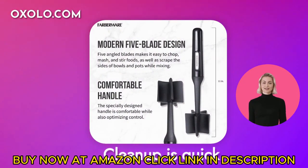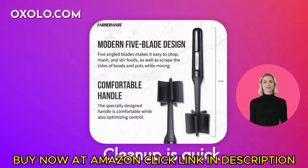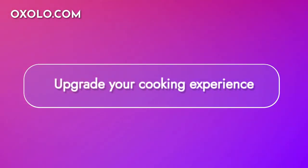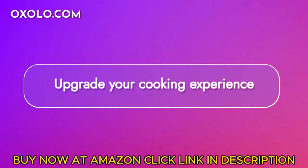Cleanup is quick and easy as this masher is dishwasher safe, saving you time in the kitchen. Upgrade your cooking experience with the Farberware 521-1438 Professional Meat and Potato Masher today.